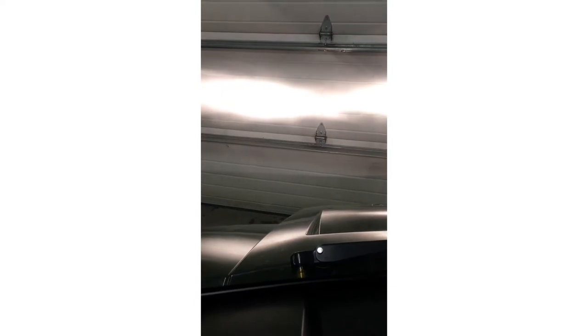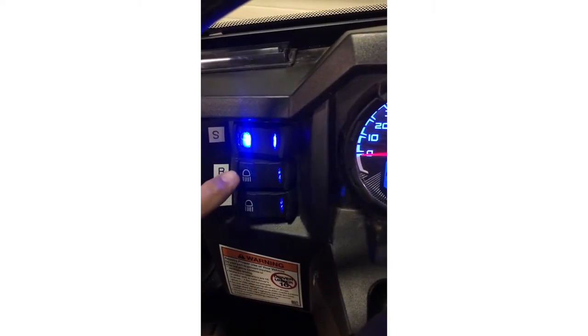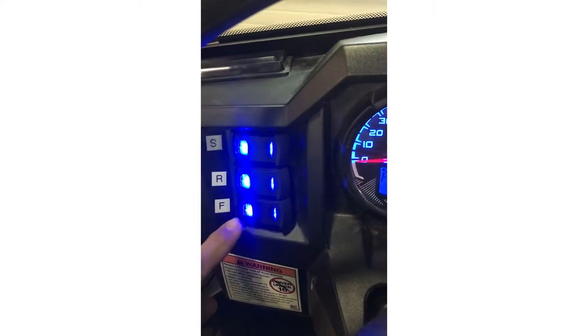On the left you'll see the controls for the flood lights, which we'll look at outside later. You've got your side, rear, and front exterior lighting.